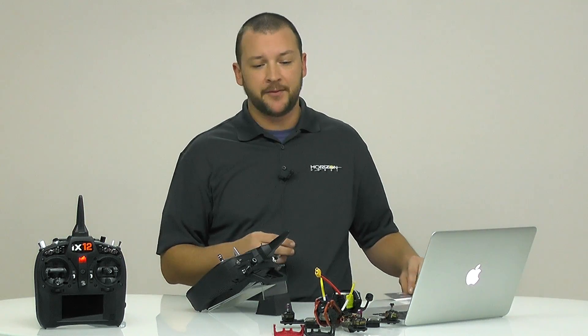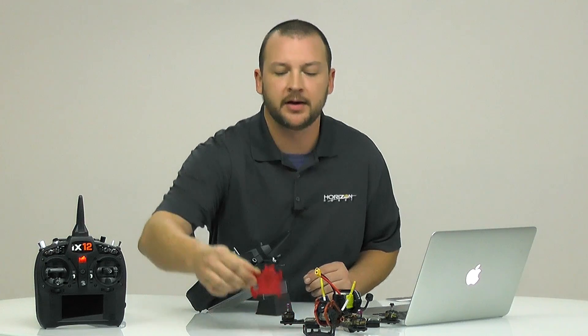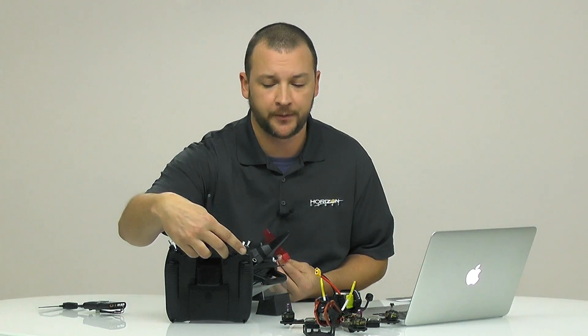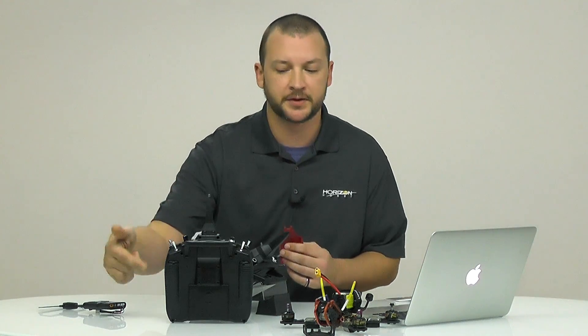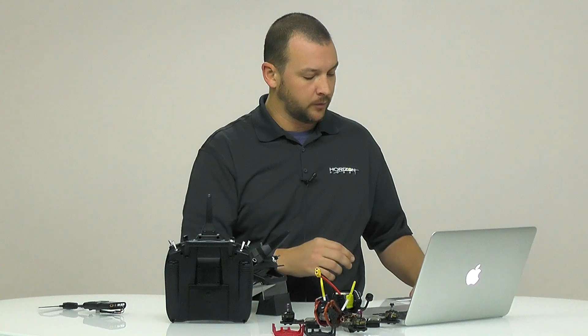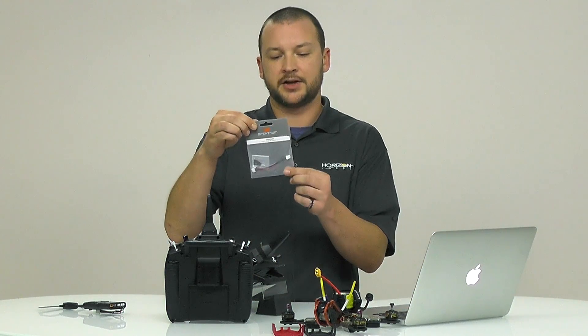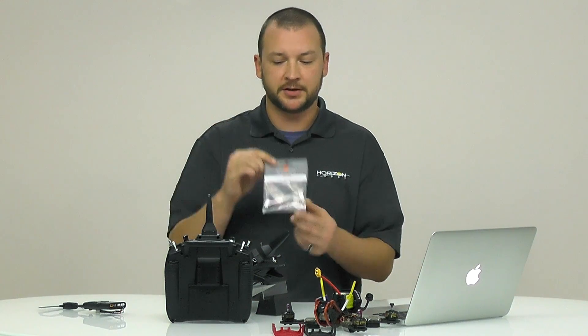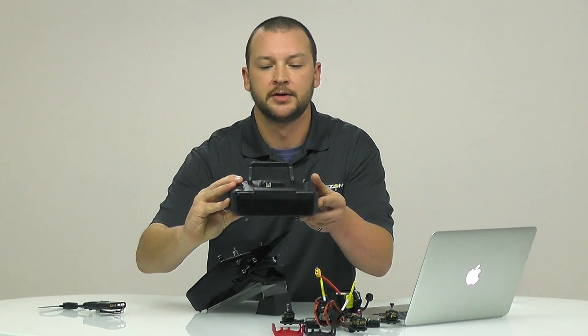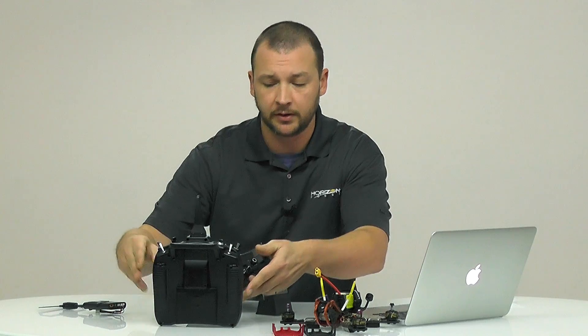A couple of things that we have for it. Number one, we have an STL file for 3D printed mounts that will fit right on the back of the transmitter. You can just bolt that on — there are four screw holes and it's easy as that to mount up. We also sell the actual cable that will hook up the TBS Crossfire to your transmitter itself. It drops right in there and it's really simple to do.